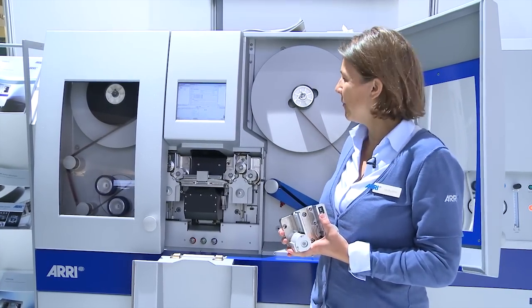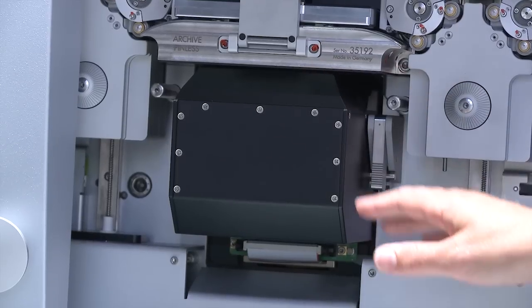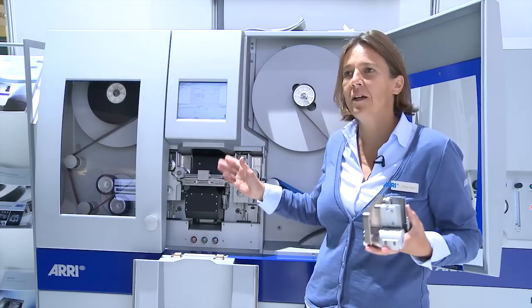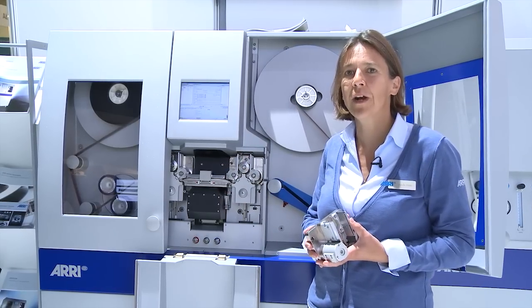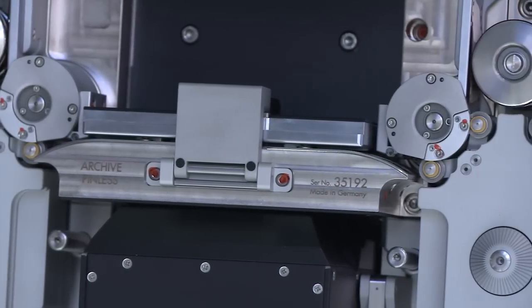What we have as special archive tools on the ARRI scan is an archive gate, which has a wider aperture than a regular gate, so that you can scan the whole perforation of the film and use that for stabilization.